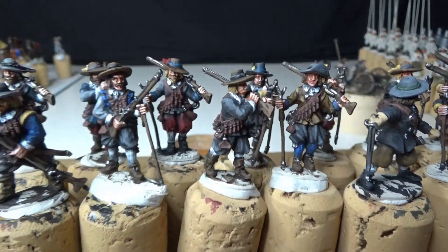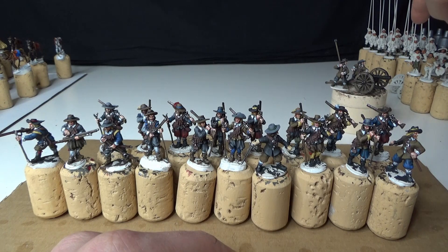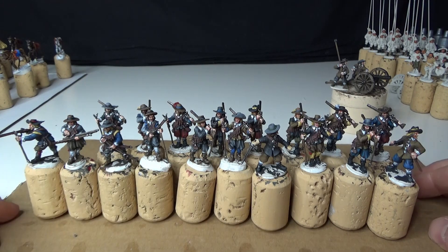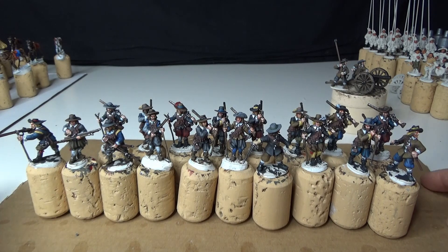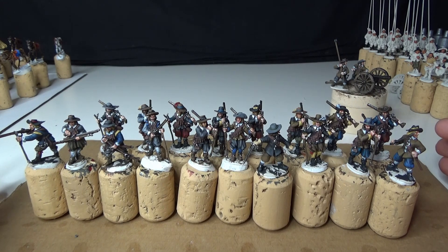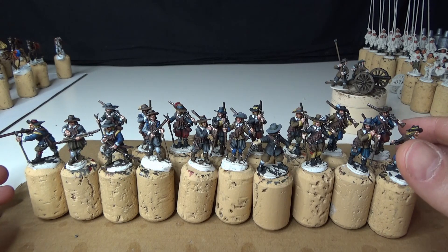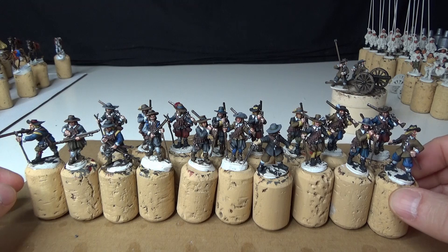Quick overview again of those musketeers, and as you can see in the background we have some pikemen, a command group, and more light galloper guns. When everything is done I will do a better showcase. I also had a good game with my friend - that will be another video. I didn't record that much, just some short footage, but I'll show some pictures at the end of this video and it will be another video.